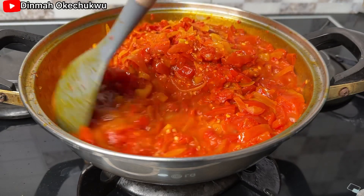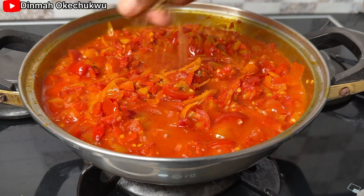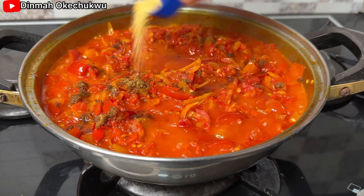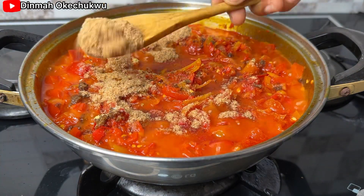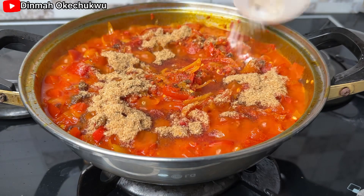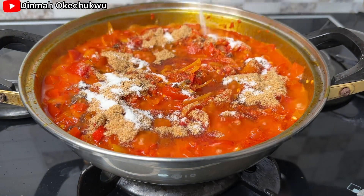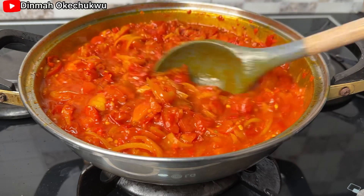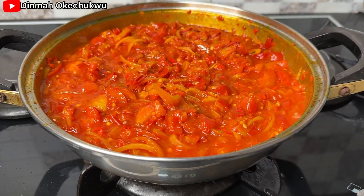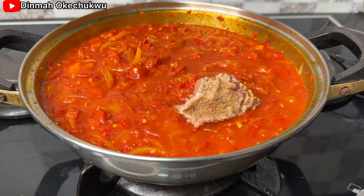I'm going to cover this and allow it to cook for about six to ten minutes, then stir and start adding my seasoning — Maggi cubes, salt, crayfish (I'm very generous with my crayfish), and all-purpose seasoning. I'll give this a good mix and have a taste to make sure everything is well incorporated.